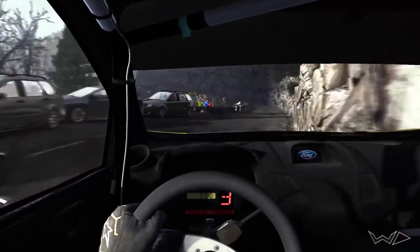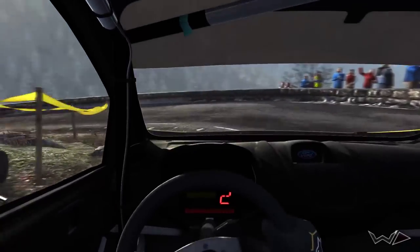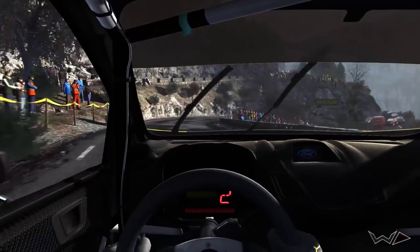Portion left 6 over 80, tightens, hairpin left, right 5, tightens, hairpin right long.